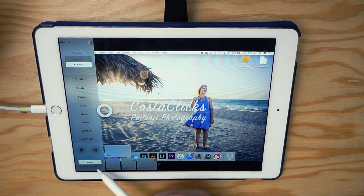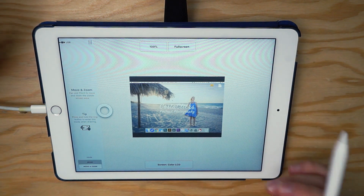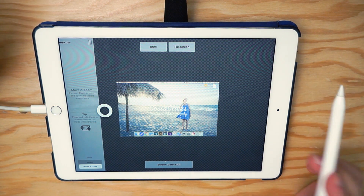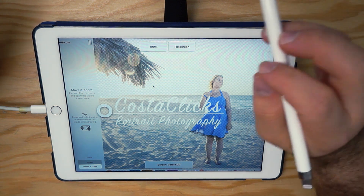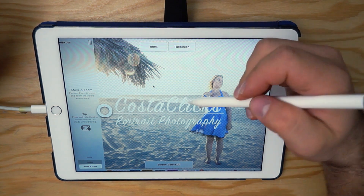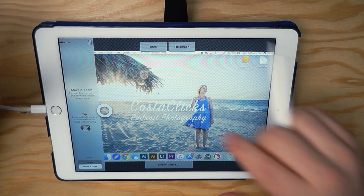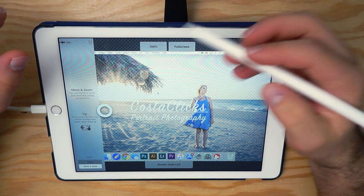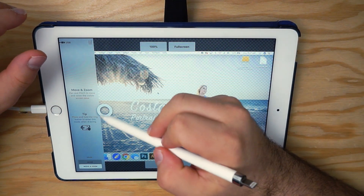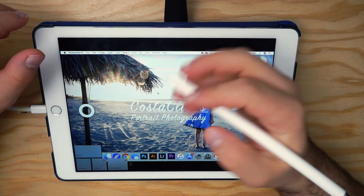We also have two modes: Draw Mode and Move and Zoom. If I go to Move and Zoom I can change the display — for example, centering it, or using 100% which translates one pixel on my MacBook screen to one pixel on my iPad screen. Full screen gives letterboxing, but I personally prefer the mode that gives me the most real estate. We can tap out of that by clicking the circle and we have our desktop.